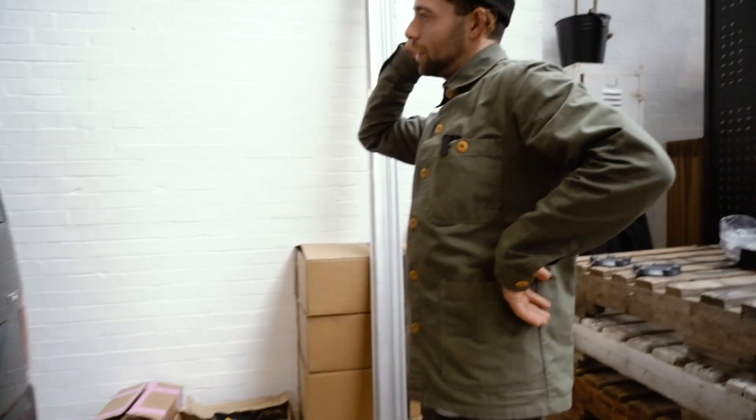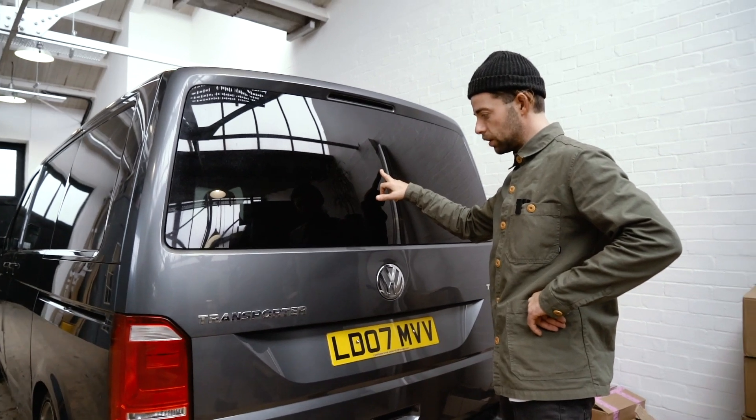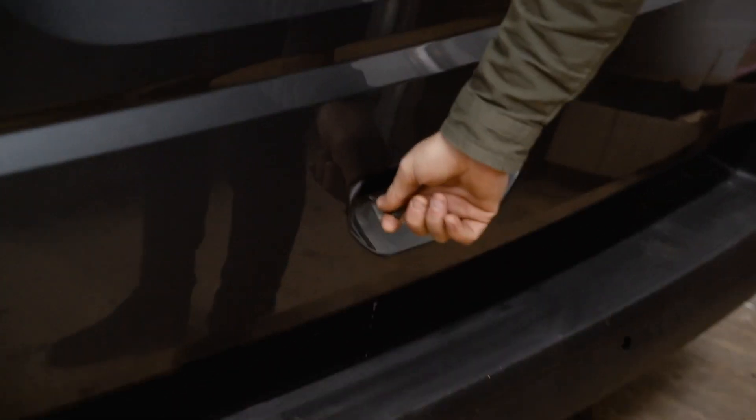I wanted the tailgate on it. So that's the tailgate — I glued the glass in. Glass is about 90 to 100 quid. That's a pretty big moment. And I haven't been bothered to find a brake light or a door handle. But what I have done is I've got a bit of rope here.